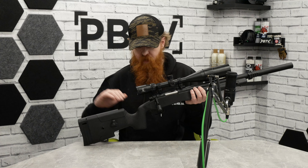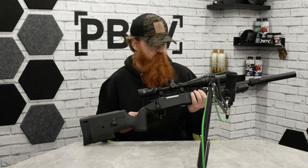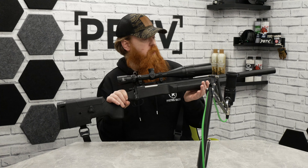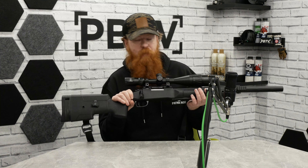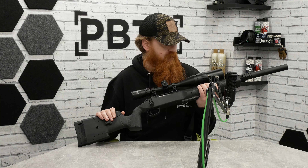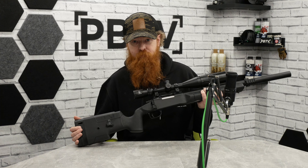This is the SSG10A2 variant. There are currently three variants: the standard A1, this A2, and the A3 which has a skeletonized lower receiver. If this is something you're after, they are available very soon — or right now if you're watching on the product page. We've had a lot of people request these, so grab yours and have a lot of fun with it. Thanks very much for watching — catch you in a bit, bye.